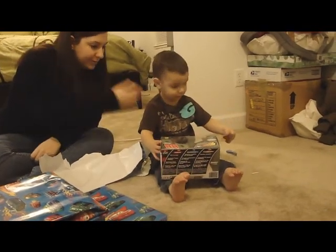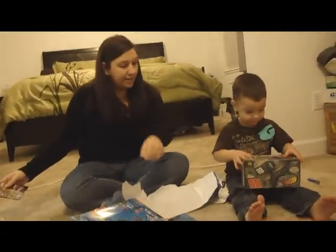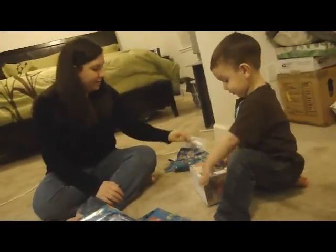You can put stickers on it. I'll put stickers. Show Daddy what's in the box. That's awesome. I like that too. You ready to open another one?